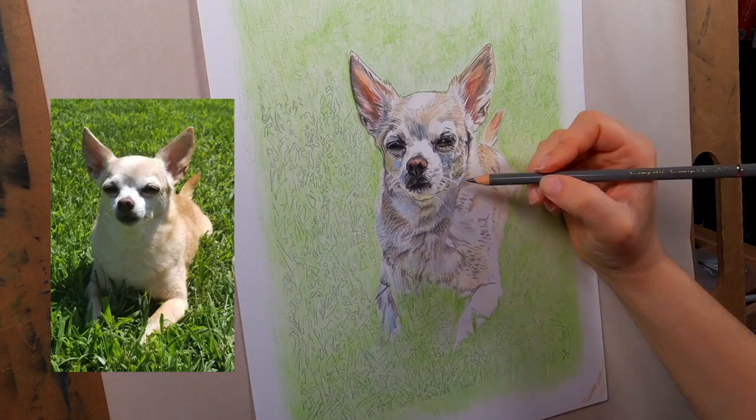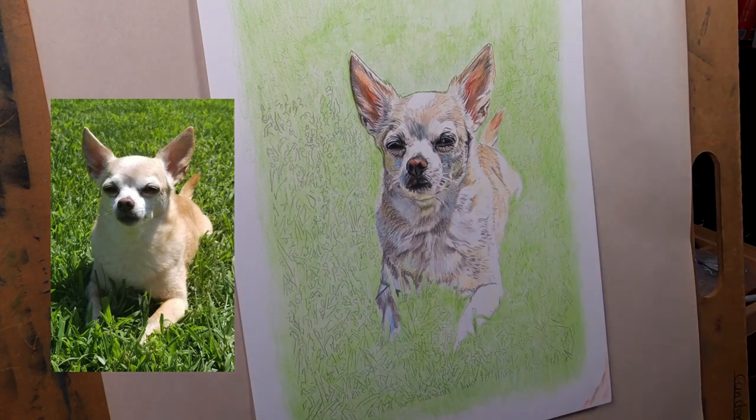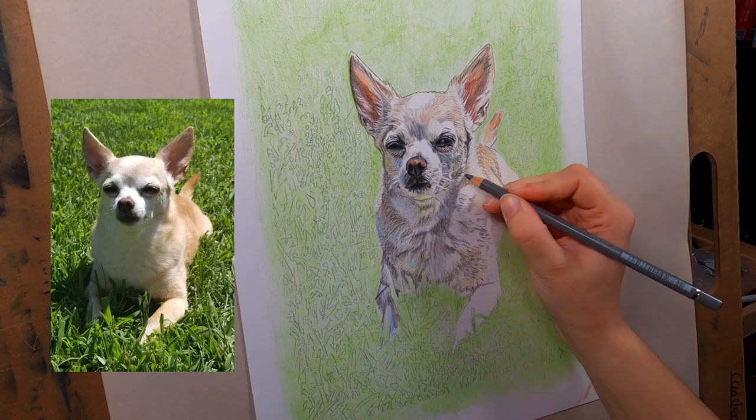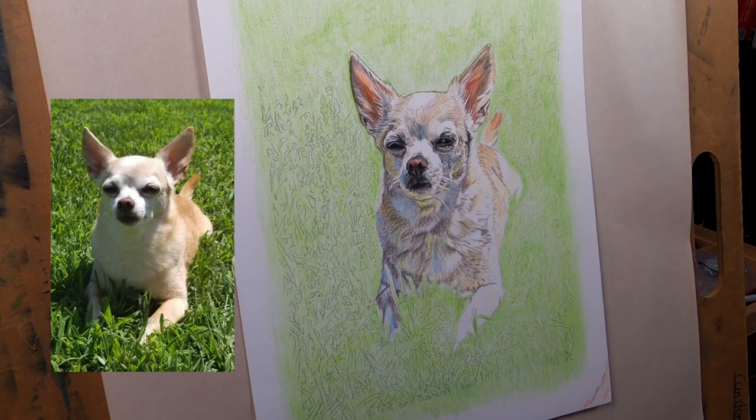I just keep adding layer after layer of shadows to the front of the chest and it really makes the face pop out even more once you add that depth in there. You can't be afraid to go dark with the colors.